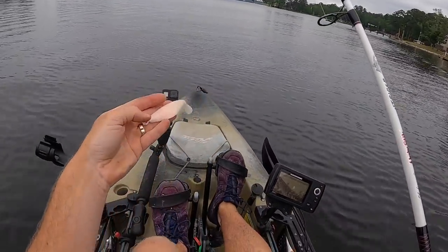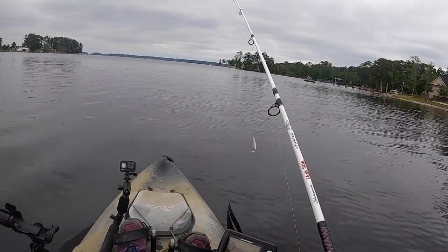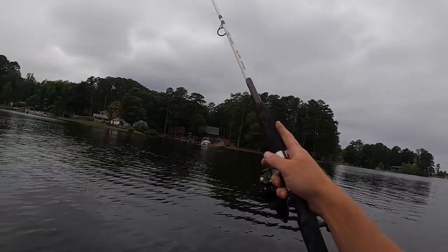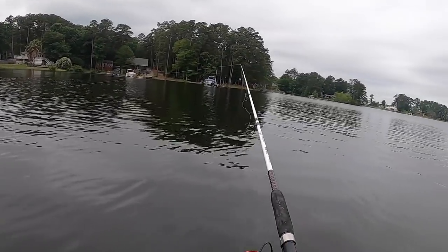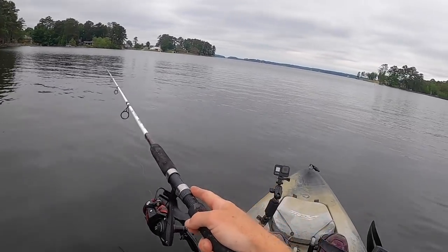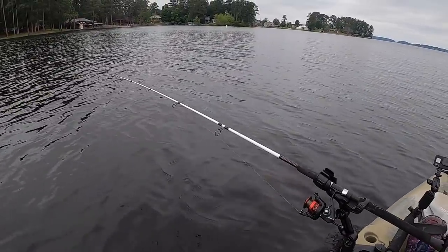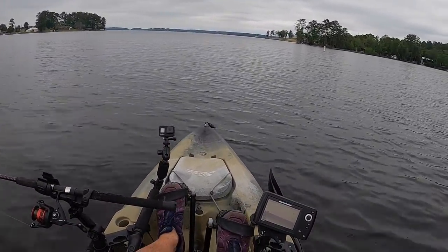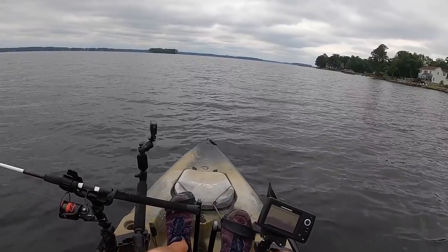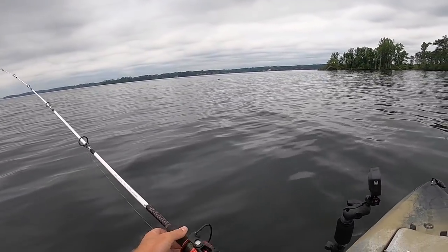On our way out to the island to find gar, we're going to drop a little paddle-tail fluke overboard and troll it behind us — just in case there are any stripers in the vicinity looking for an easy meal. I let out about 50 yards of line and we just troll out to our spot. Coming up on the island now — nothing on the troll, but that's okay.